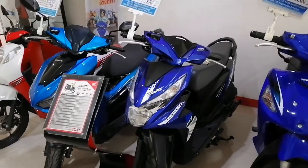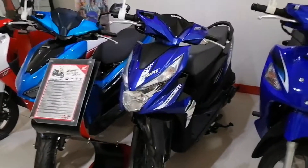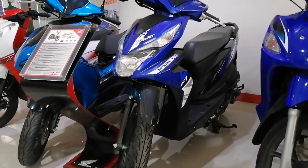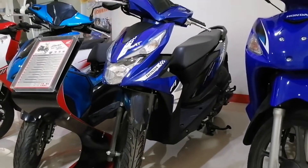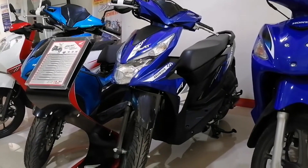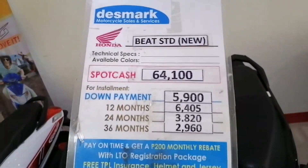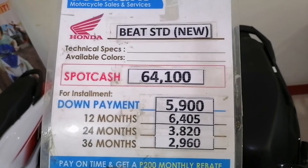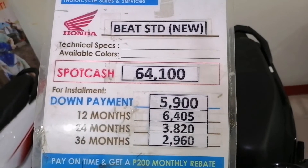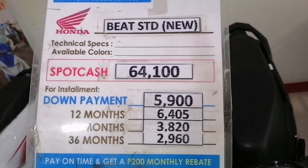And next guys, Honda Beat. Honda Beat STD — yung bagong Honda Beat nila guys. Available color is dark blue and white. Honda Beat, Honda Beat STD. Price list.